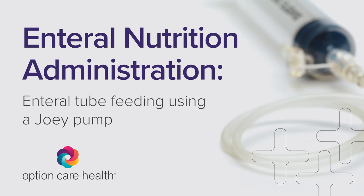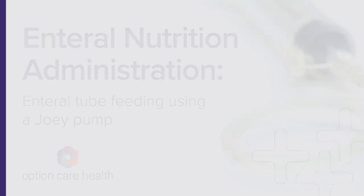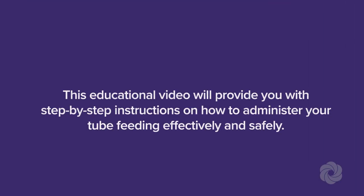Your doctor has ordered enteral nutrition, also called tube feeding, that will be administered through your feeding tube. This educational video will provide you with step-by-step instructions on how to administer your tube feeding effectively and safely.